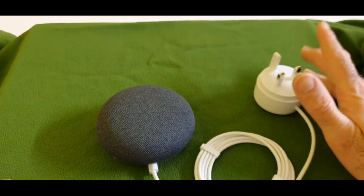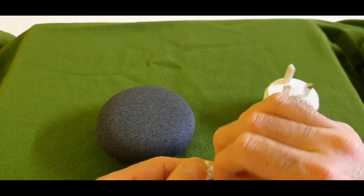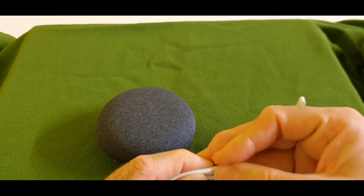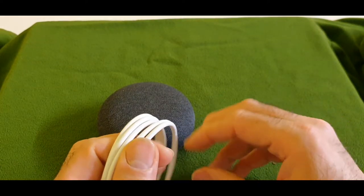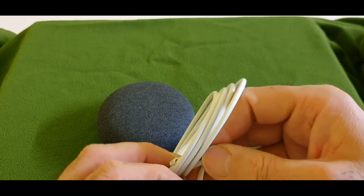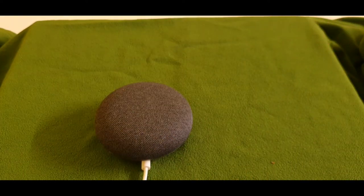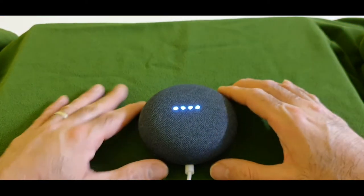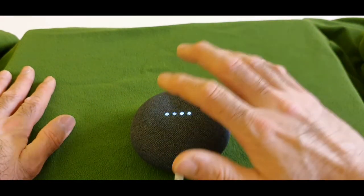Let me quickly do the plug in and see what it does. I know you are going to be excited as well, you want to see it a little bit in action. As you can see the device is turned on — the LEDs, some three LEDs turn on.